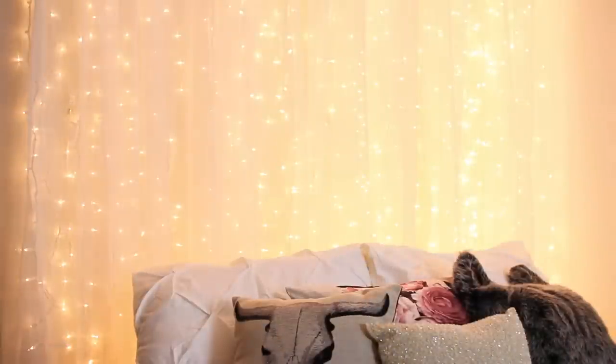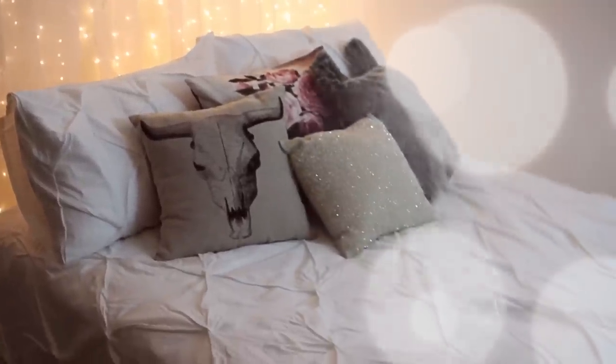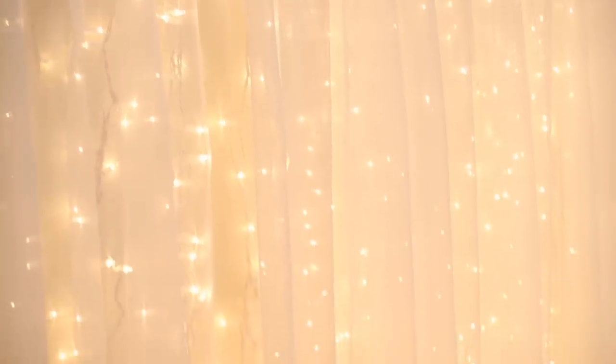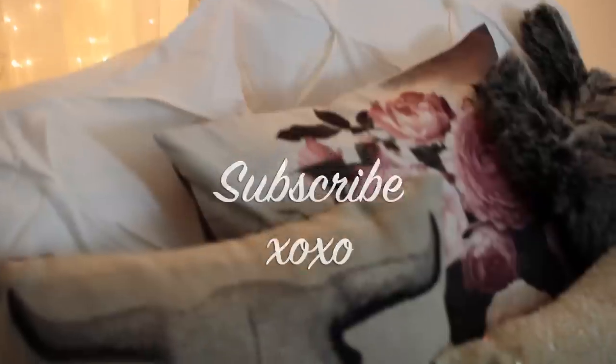Here's what the finished headboard looks like! I hope you guys enjoyed this video — as you can see, it's pretty simple to make and very affordable. If you did enjoy this video, be sure to give it a thumbs up so I know to do more videos like this. If you decide to make this headboard, I would absolutely love to see it — tweet me a picture or tag me on Instagram at LagunaBeachLove. Don't forget to check out my other DIY videos on my channel, subscribe if you haven't already, and I'll see you guys next time. Bye!